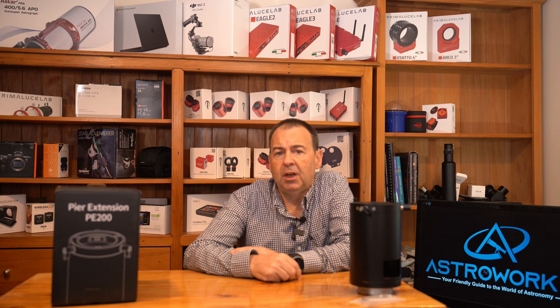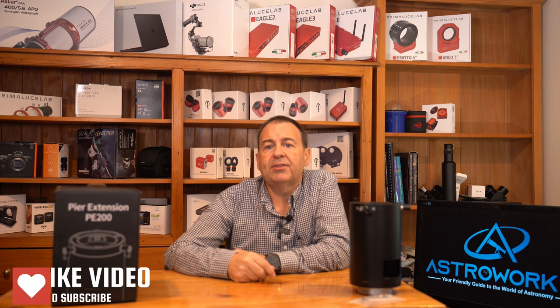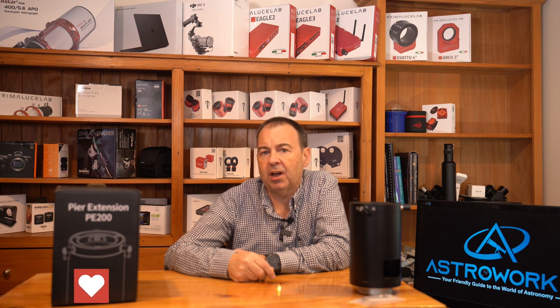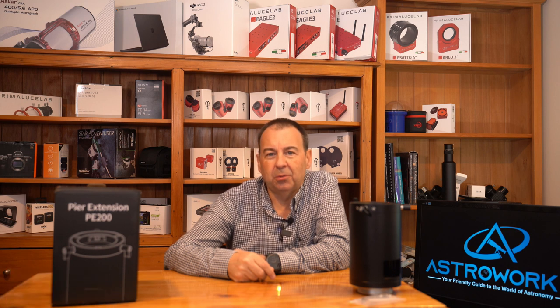It's an all-round extension you can use on the ZWO tripod and now Celestron, Skywatcher and iOptron ones. This really opens up the AM5 in terms of mounting flexibility and gives you both a means to run longer optical tubes and also use the AM5 on a tripod you may already have. Hope you enjoyed this video — please like and subscribe, and don't forget to check out our review of the ZWO TC40 carbon tripod too. Until next time, thanks for watching.